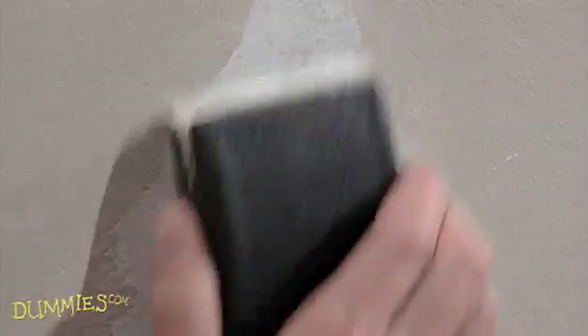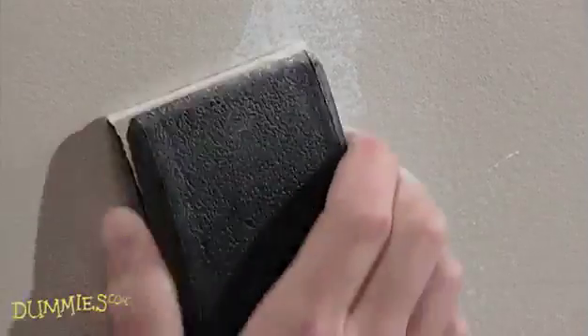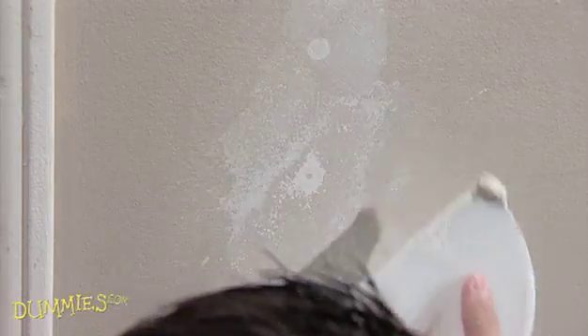When it is, sand it with fine grit sandpaper, feathering it to blend in with the surface of the wall. Finally, apply a light second coat of compound just like before, and then sand it smooth to match the surface of the wall.